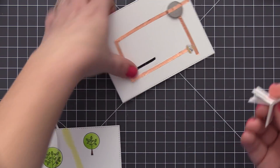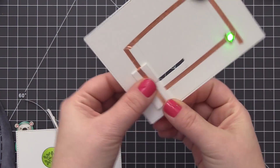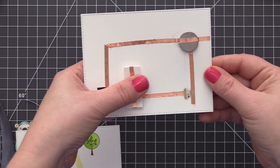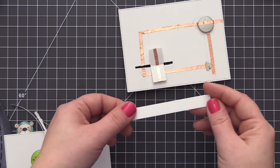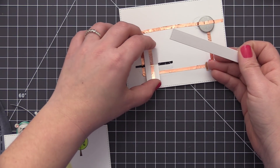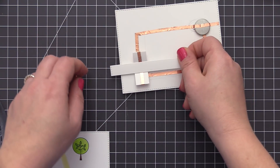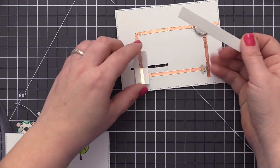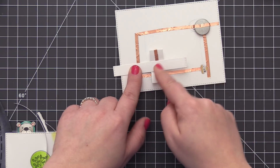Then I pinch two ends together and slide it into that opening. When I do that I can open up both ends and have a solid piece running along the back and the front of the panel. When you slide it through that opening and that copper tape meets the area where the copper tape is separated, it completes the circuit and makes that light go. It's a really cool way to activate the light without having to press down on the battery — you can just use a pull tab and pull it out to complete the circuit and make that light turn on.